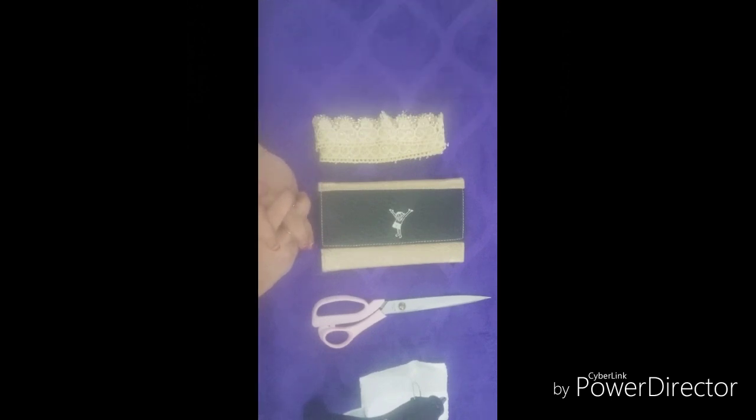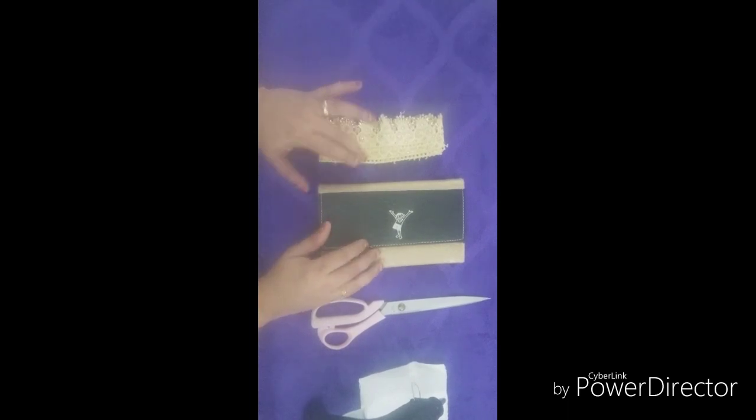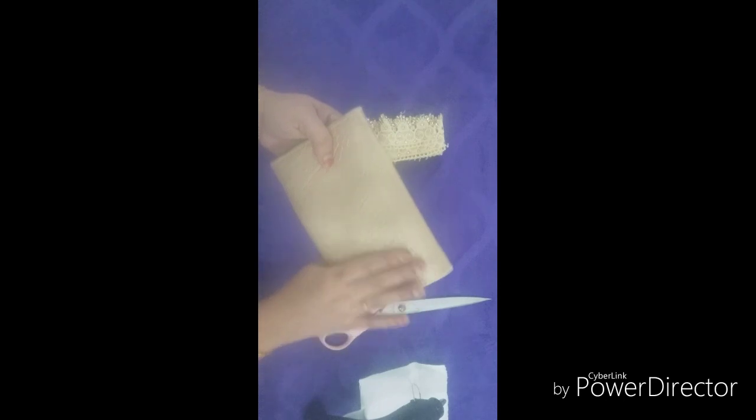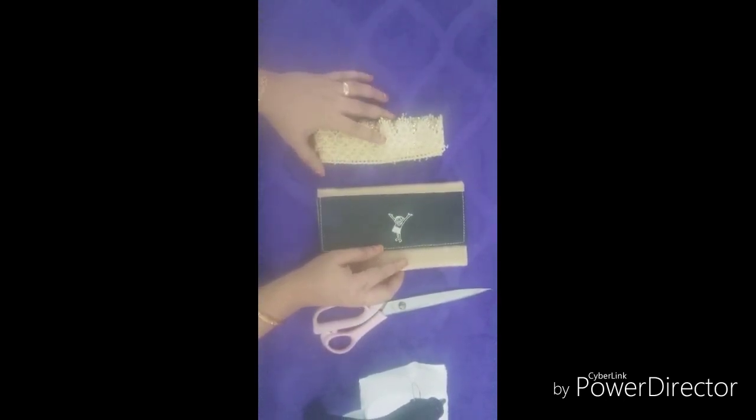This is where I'm going to use a permanent purse. I want to show you how to use a permanent purse. This is because of the purse — this is a permanent purse. We will see how to use a permanent purse.